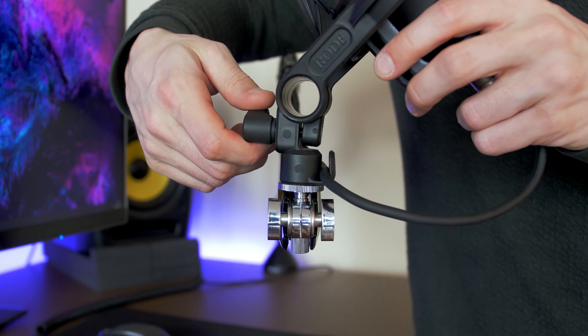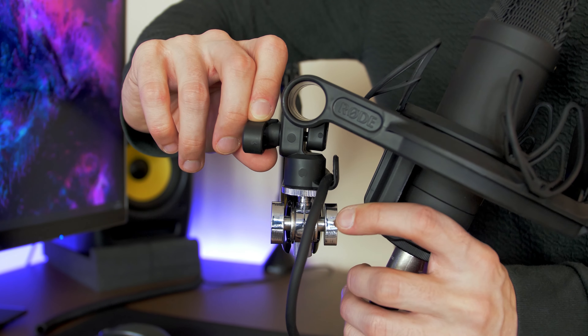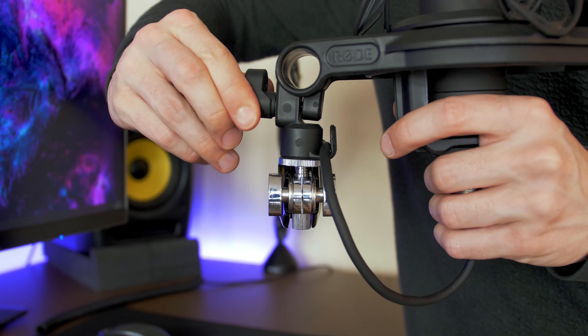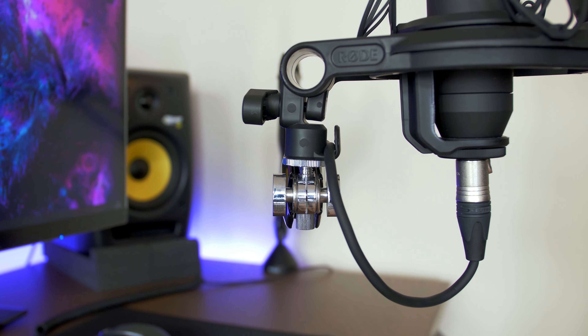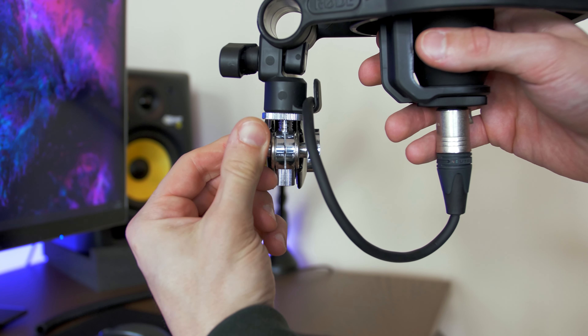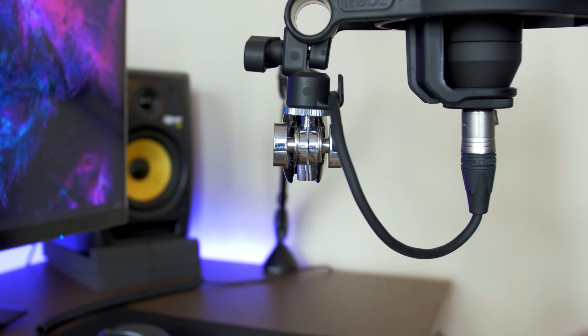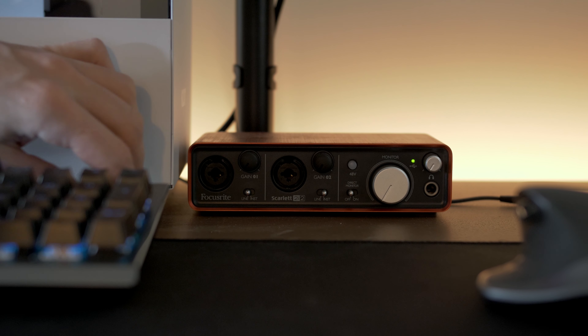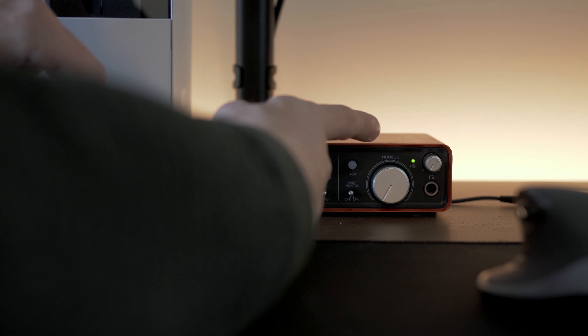Next, I'll screw the shock mount to be facing the front. I just figured out how awesome it would have been if there had been a liquid head attached to the arm, to be able to rotate the mic around as well. Next, tighten the screws to make it all level. Now connecting the XLR to my Scarlett Focusrite 2i2 audio interface.